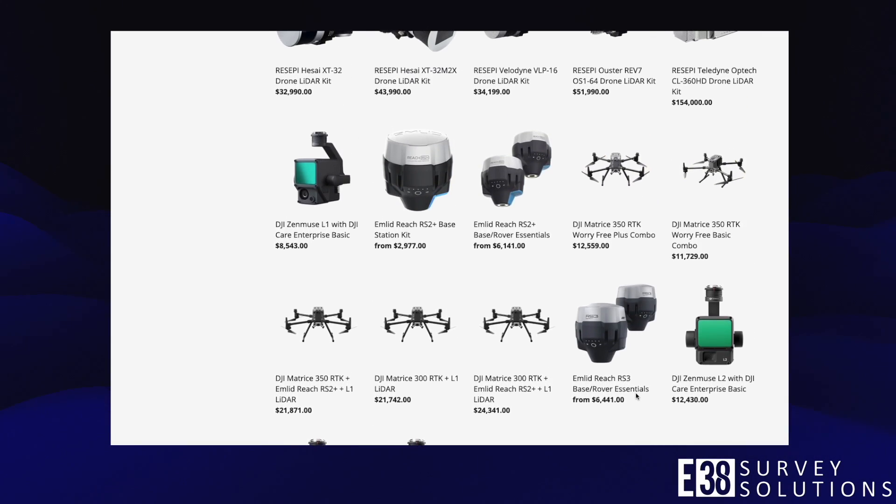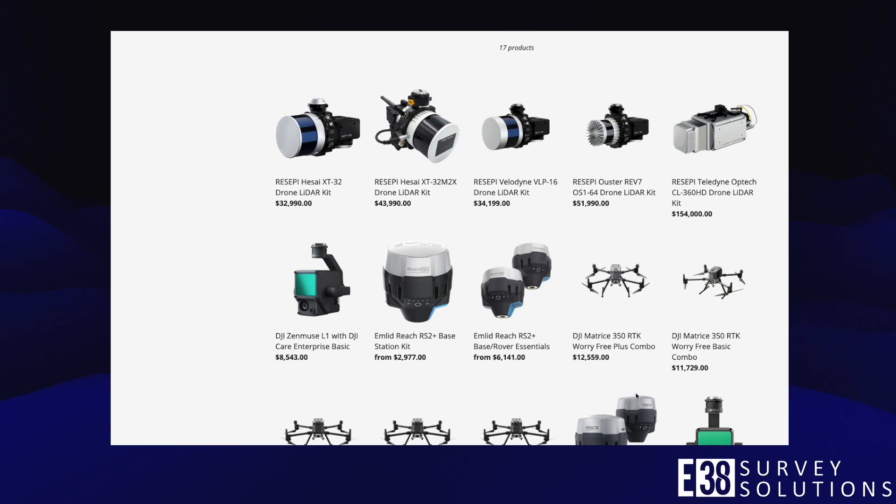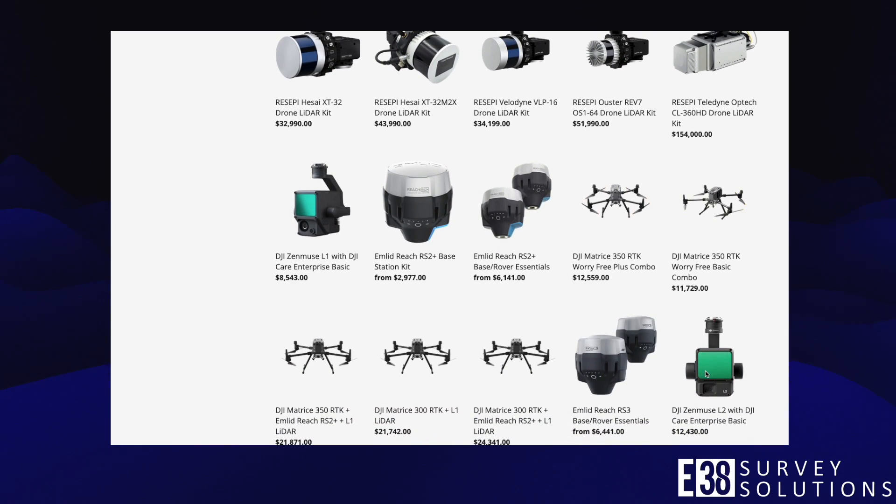To learn more, visit DJI's website linked in the description, or shop now for your LiDAR solution at E38SurveySolutions.com.